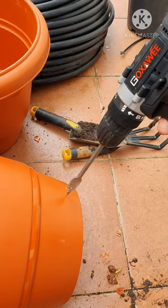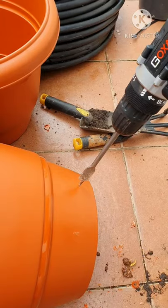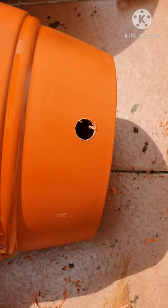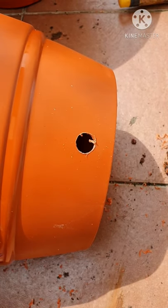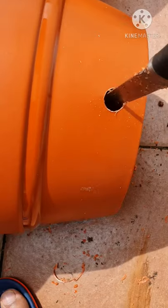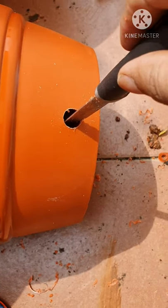Step 2 is to use a drill bit with 16 mm. If you don't have a drill bit, use any other tool which can make a 16 mm hole. I have used my drill bit and made a 16 mm hole. Then I'm going to take a small knife to expand this hole a little bit so that the next step — which is the grommet — can easily go in.